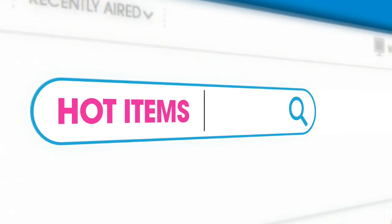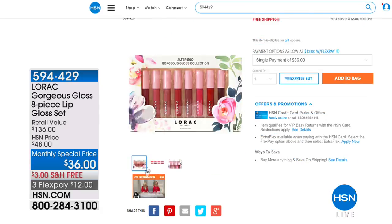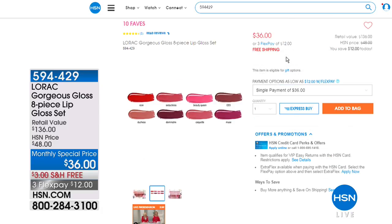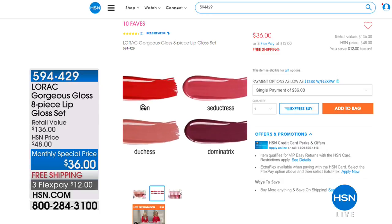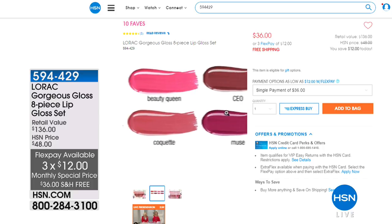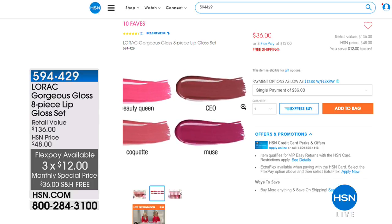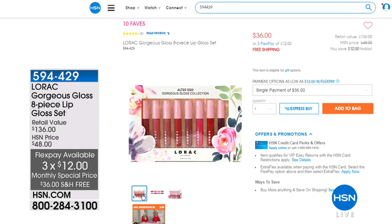Some of the other hot items available on hsn.com — for example, the Lorac eight-piece lip gloss set at a monthly special price of $36 with free shipping, three flex payments of $12. Beautiful shades — get ready for springtime with some really pretty lip gloss. You can check out the rest of the hot items whenever you have a chance to shop on hsn.com.